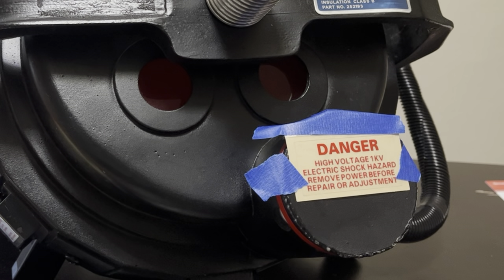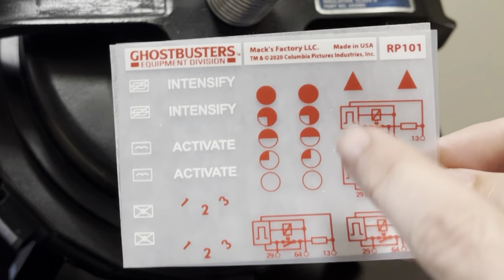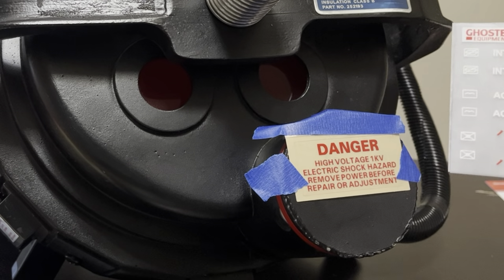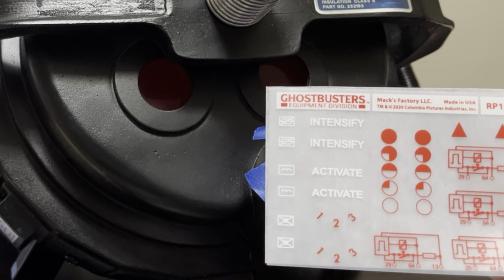The first one I'm going to put on is the one on the end filter on my pack. It is going to be one of these four, which are identical on this sheet. One of these also goes on the thrower, so you'll need two for each pack.